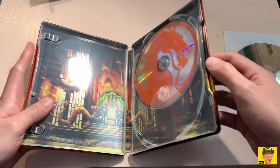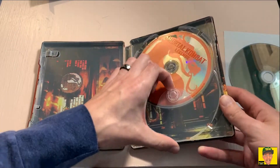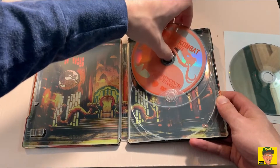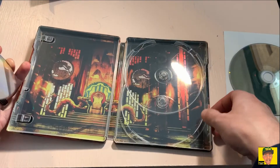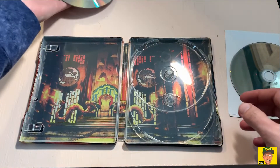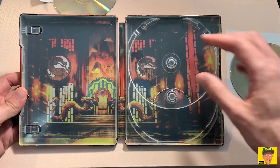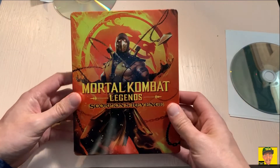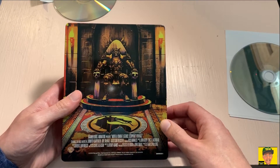Very nice artwork — I definitely dig it. That's one reason why I wanted this: number one, it's a steelbook. There's also a tucked-in sleeve I'd never seen before. Taking that out, there's the artwork on the inside. I believe that's Shang Tsung's throne — yeah, Shang Tsung's throne. Pretty cool.